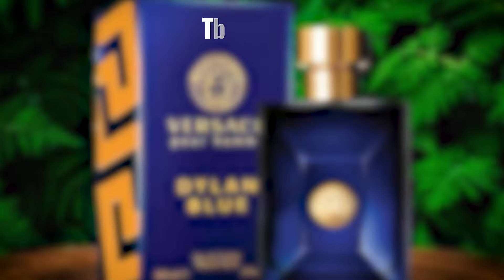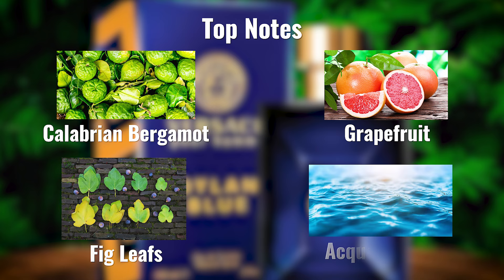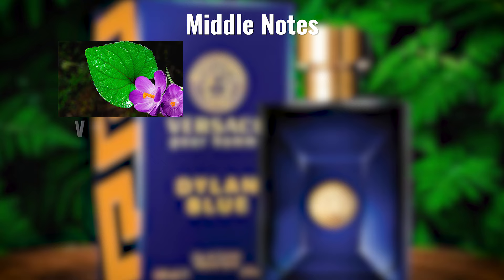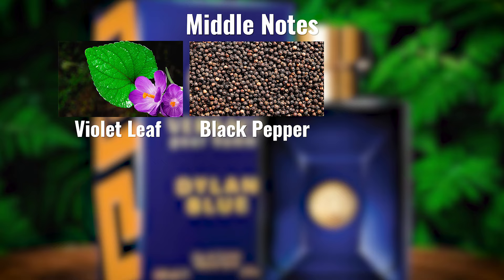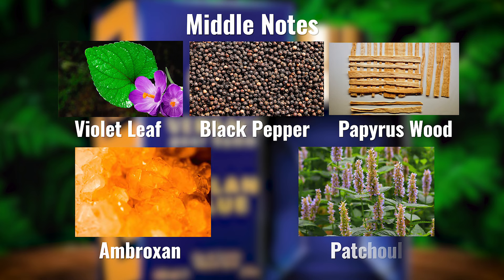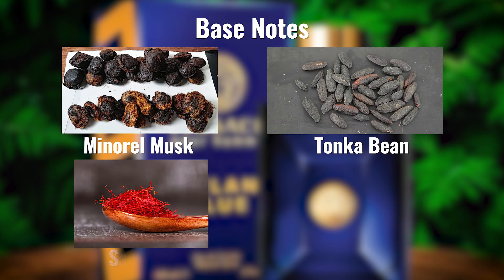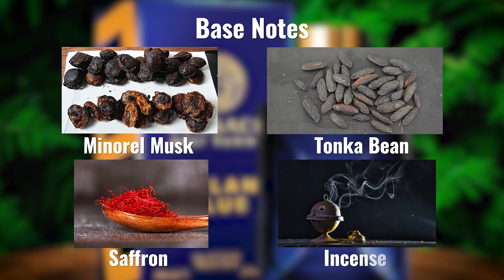The top notes are Calabrian Bergamot, Grapefruit, Fig Leaves, and Aquatic notes. The middle notes are Violet Leaves, Black Pepper, Papyrus, Oud, Ambroxan, and Patchouli. The base notes are Mineral Musk, Tonka Bean, Saffron, and Incense.